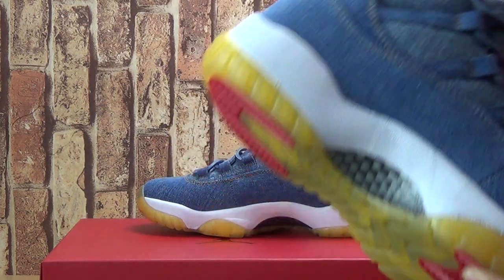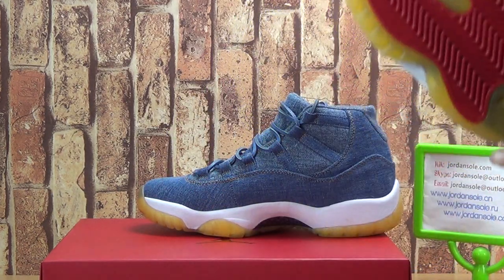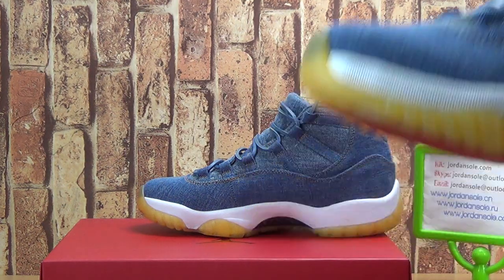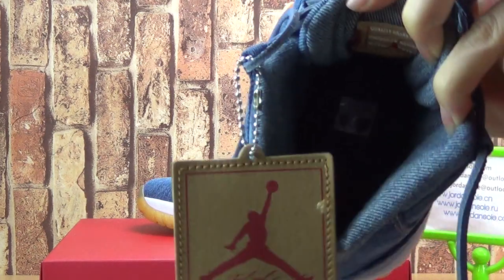Now let me show you guys inside. Also comes with the paper. With the shoe tray. Black shoe tray.